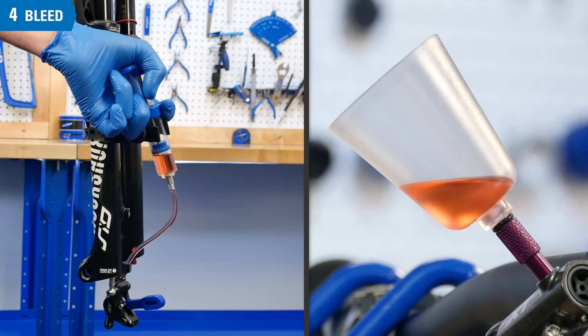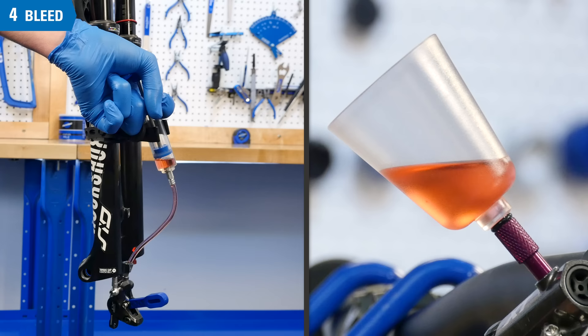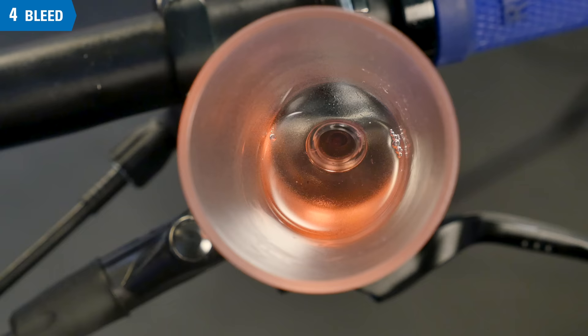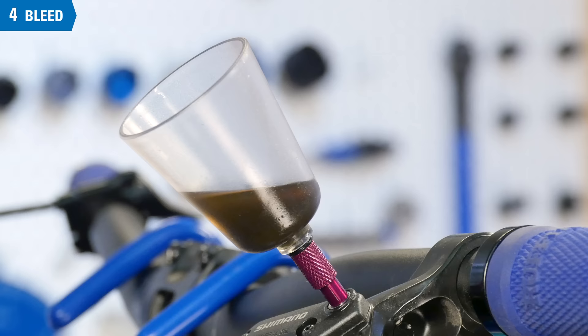Push almost but not all of the fluid into the caliper, through the system, and up to the bleed funnel. Look for any bubbles appearing in the funnel — that indicates air from the system is being expelled. If the fluid was dirty, continue to push until you see clean fluid entering the bleed funnel.